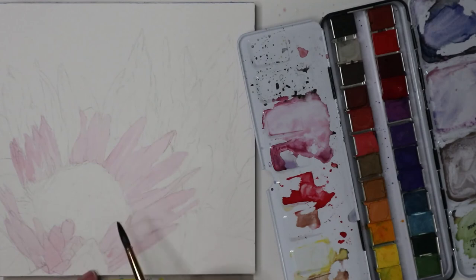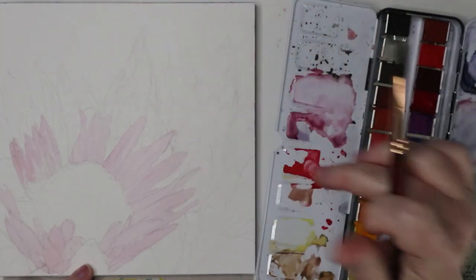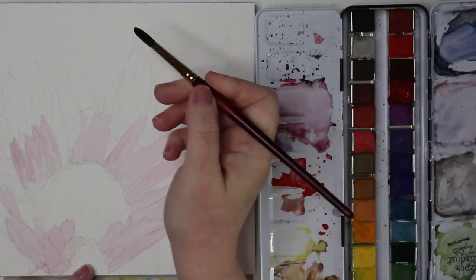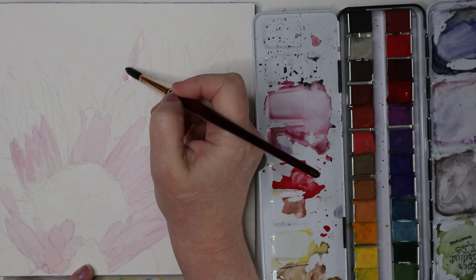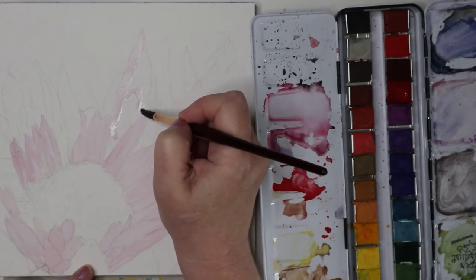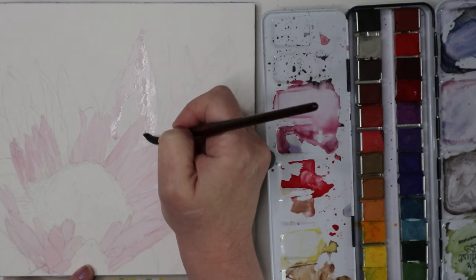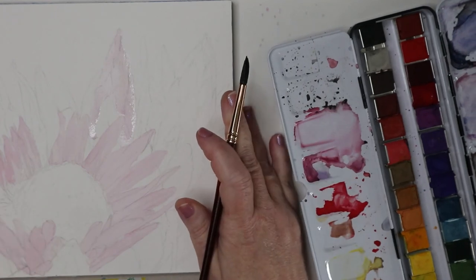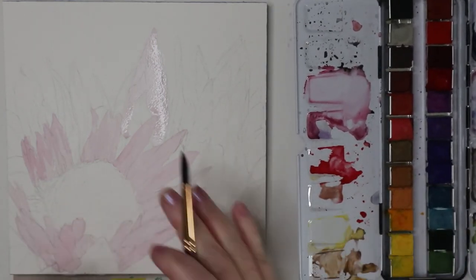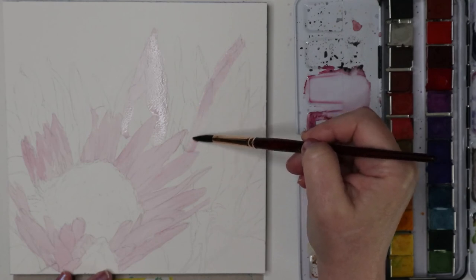Let those dry a little bit — super thin, so it shouldn't take too long. Then we have two buds over here; these cone shapes are our buds — really pretty but super pale. We'll just keep doing a really big block-in of color. There's a leaf right there, so I'll go around that. I taped this down on the bottom so I could keep everything in frame so you guys can see what I'm doing.